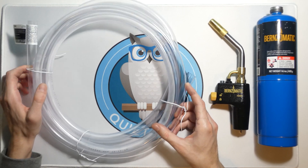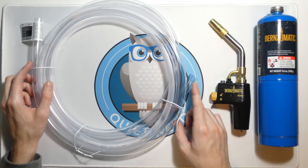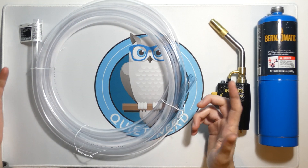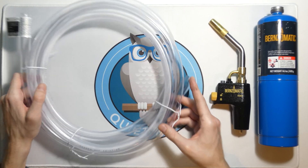Today I just want to share something pretty cool — taking this little propane torch and this clear plastic tubing and making the flame travel all the way down the tubing. You can actually visualize and see it as it moves. Propane's got a nice blue color, so let's just have some fun with it.